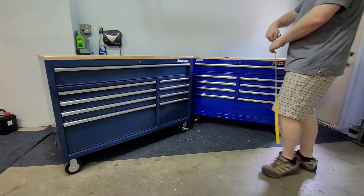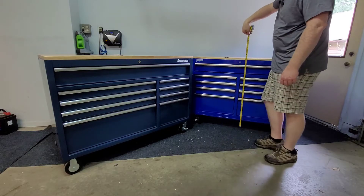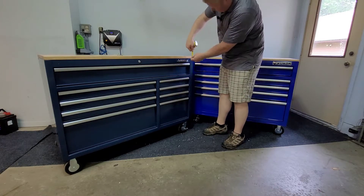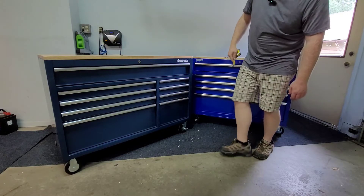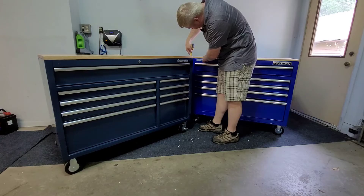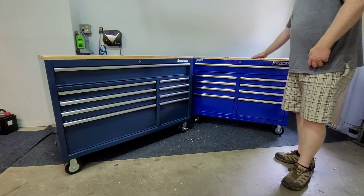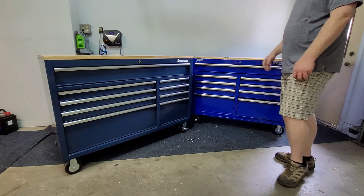Overall height - I'm about 6'2" to 6'3" - the Husky is 37 and a half inches tall, and the Yukon is just under 37 inches. The thickness of the tops is a bit different too. Without calipers I'd estimate about a full inch on the Husky versus just shy of three quarters of an inch on the Yukon. The tops aren't a huge deal to me - this softwood is just going to get beat up anyway.